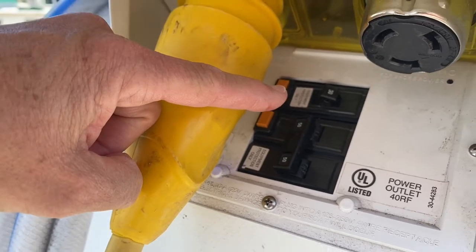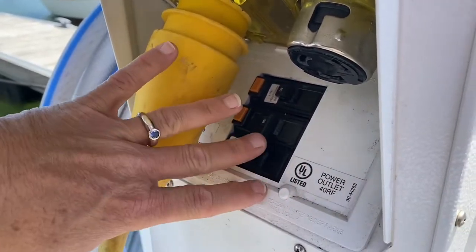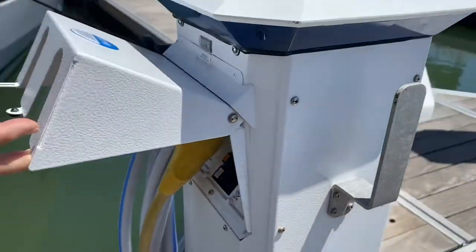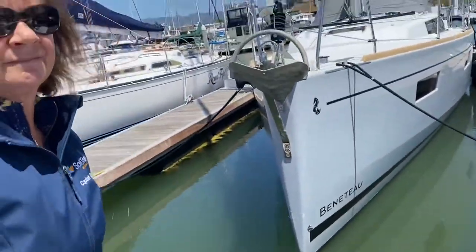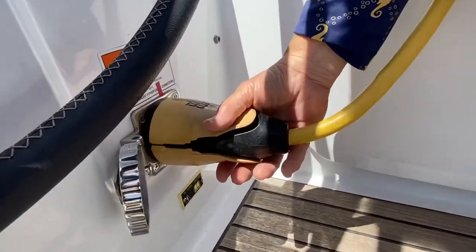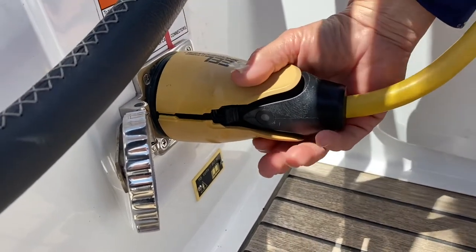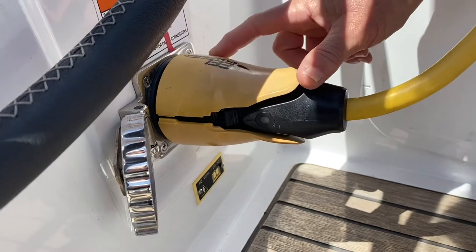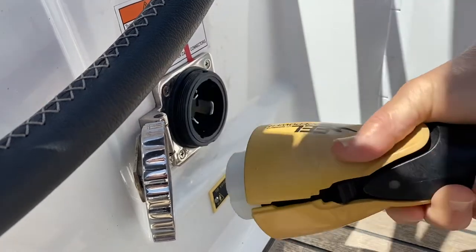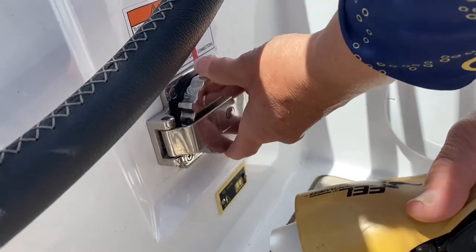When unplugging the shore power cord you want to switch the 30 amp breaker off and leave the 50 amp breaker installed all the time. When you're ready to unplug, make sure the battery charger is turned off down below and make sure the 30 amp breaker is turned off at the dock. We put these handy dandy pieces of red tape on there so you know to rotate the cord and then grip the edges of it, pull it out from the boat, and close the cover.